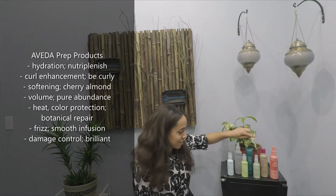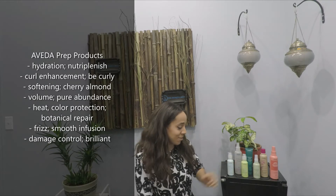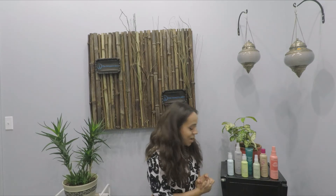Cherry Almond smells amazing and is great for softening. And the new one, the Neutra Punish Leave-In, is great for hydration. Pure Abundance is great for volume, Be Curly is great for curly hair, and Smooth Infusion is great for anyone that needs frizz control.